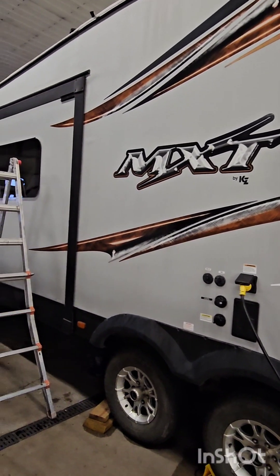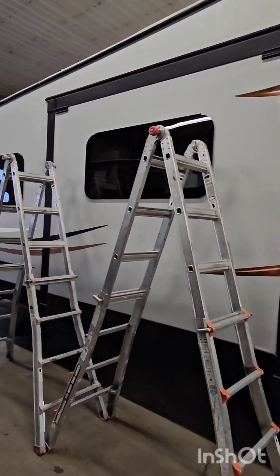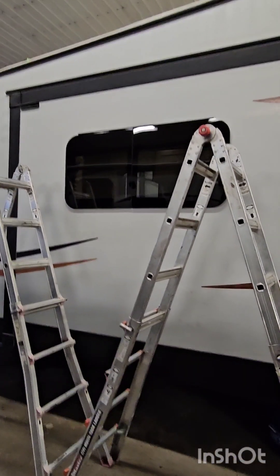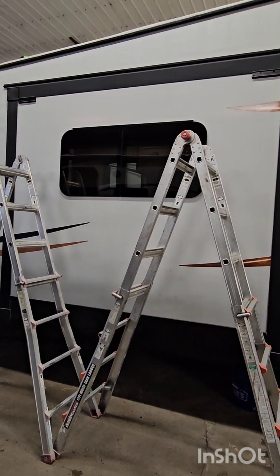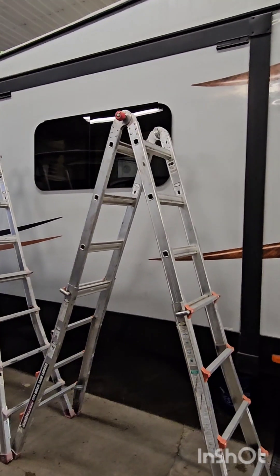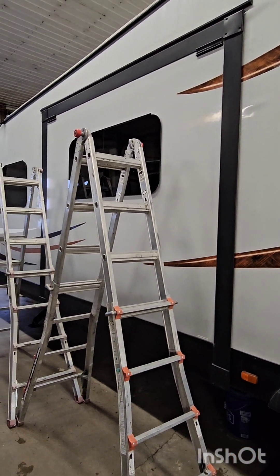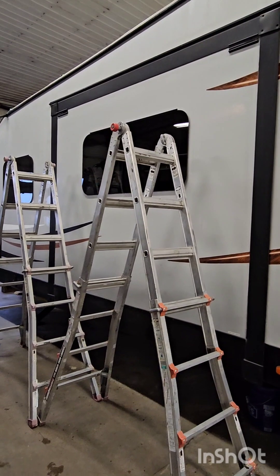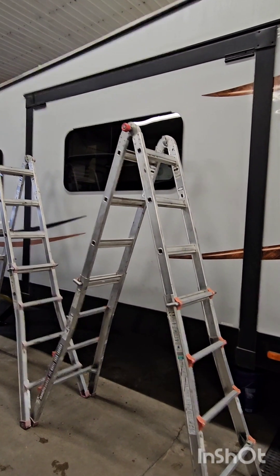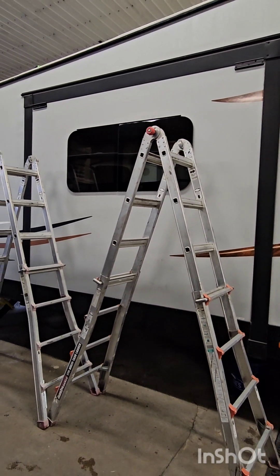Next up on this MXT, we're getting ready to put a slide topper on it. As you can see, we're getting some brackets mounted up on the front face and getting ready to put a new awning channel above the gutter rail on the slide out. The slide topper is going to mitigate some of the risk of leaks on slide outs. This one's getting sealed up today from the seal tech test we did yesterday, and we're going to seal the rest of the camper as well.